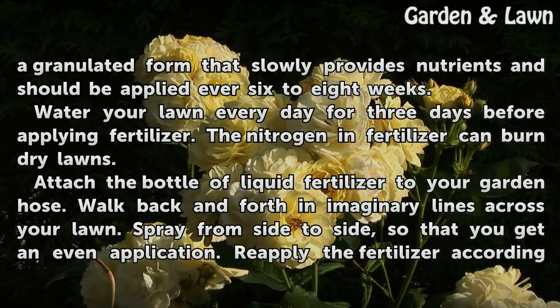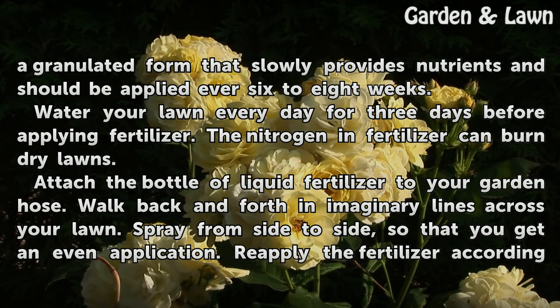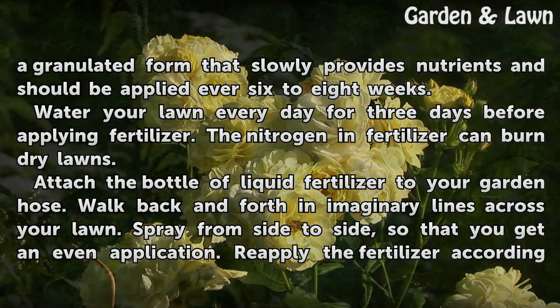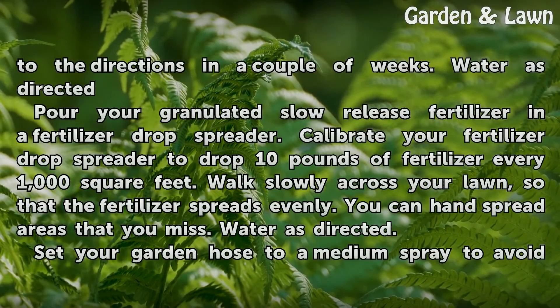Attach the bottle of liquid fertilizer to your garden hose. Walk back and forth in imaginary lines across your lawn, spraying from side to side so that you get an even application. Reapply the fertilizer according to the directions in a couple of weeks. Water as directed.